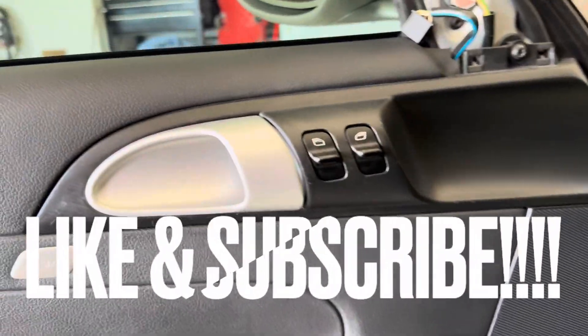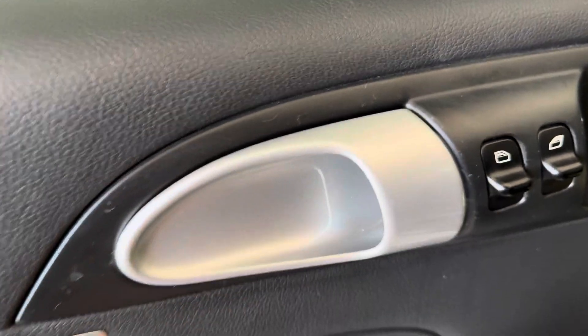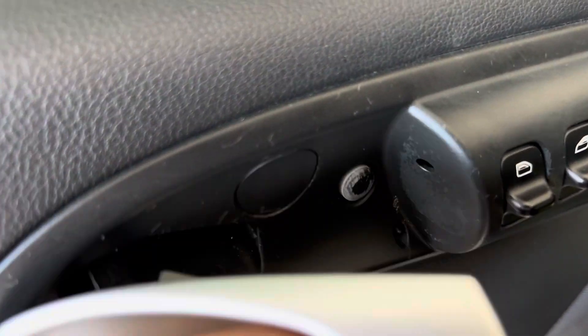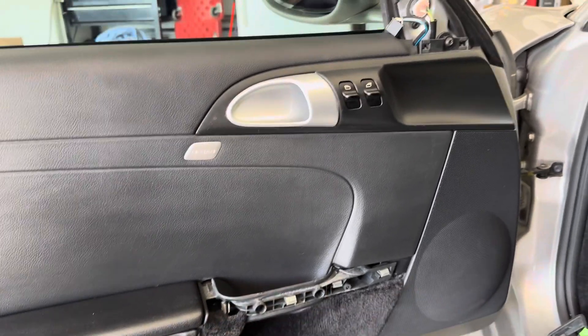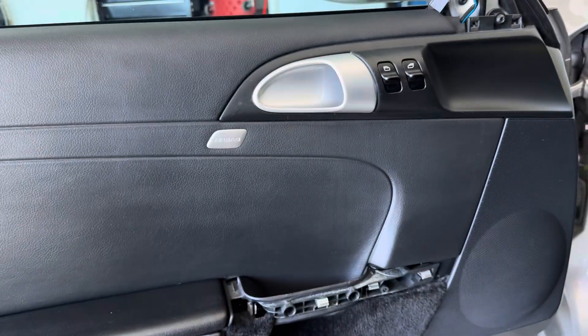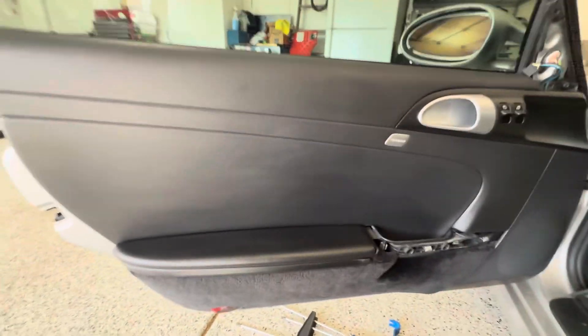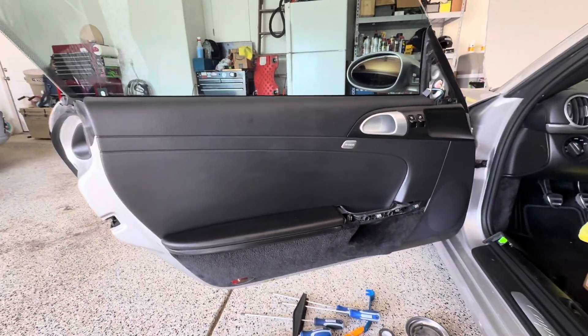Alright guys, I am pleased to share — check it out, it is tight, no more gaps. This is a pretty hard DIY to find, so hopefully it adds value for somebody. If you liked this video make sure you give me that thumbs up to help with the YouTube algorithm, don't forget to subscribe to the channel. Thank you, see you in the next one.